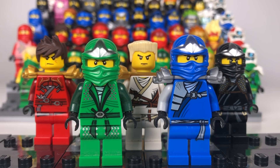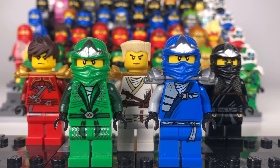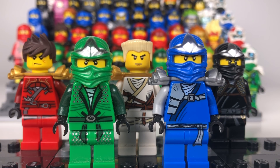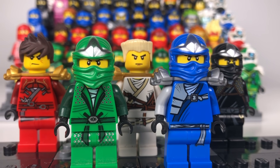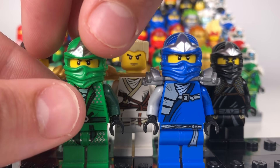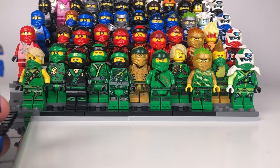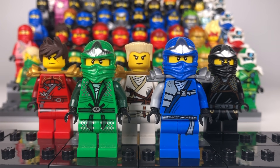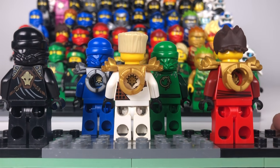Here are my ZX ninja suits. Now these are probably the most unfinished ninja in here by a long shot because I'm missing their masks and their armor, but I don't really mind. They look really good, and these were a great new set of ninja because they looked quite different from each other — whereas in the pilots and season one their robes looked very similar, now they've moved away from that. Here we have Lloyd's original face, which looks really great.